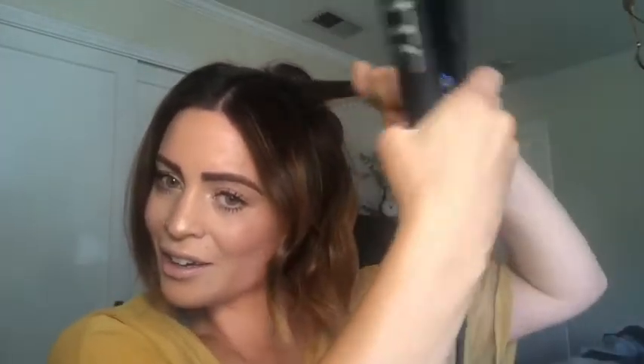It actually looks really similar to the curling iron result. Then pull that down. I can't wait to get my hair done — I'm getting it done on Monday, which might be before I even post this video. I'm really sorry it's taking so long to get this done.